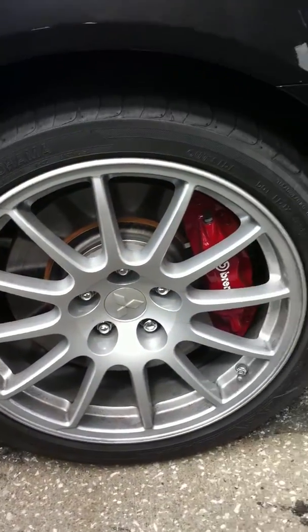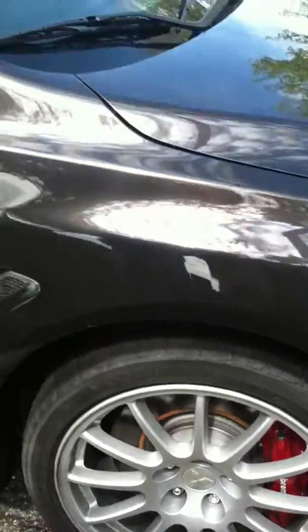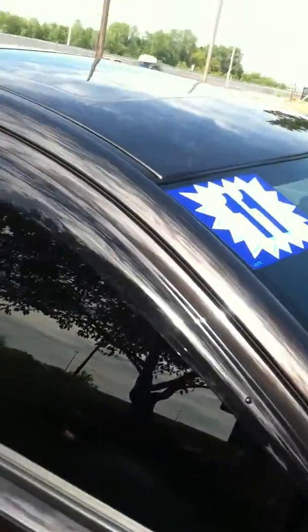You can see the Brembo brakes. This car is sweet. It does have the added louvers.